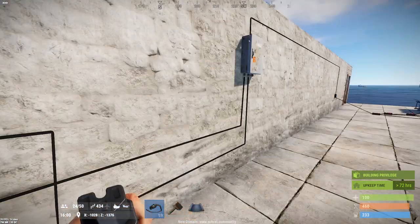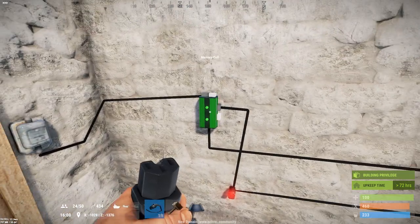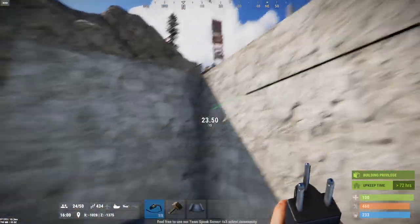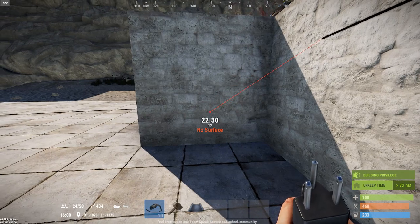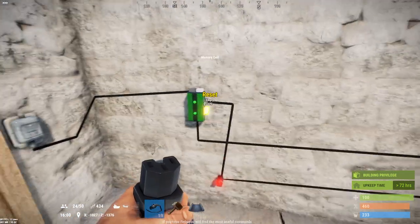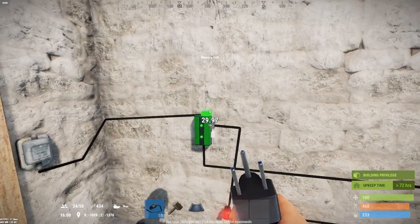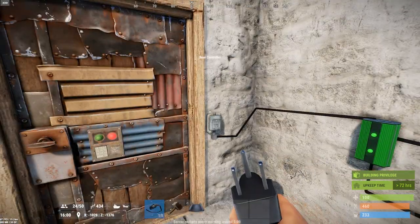If you're using this to make a trap base, note that while you are in state one the power is here, so you could take this power, wire it to a door over here with a bunch of guns behind it, and when they change state on the memory cell it will close this door and open the door attached to the output — which should blow them to smithereens.